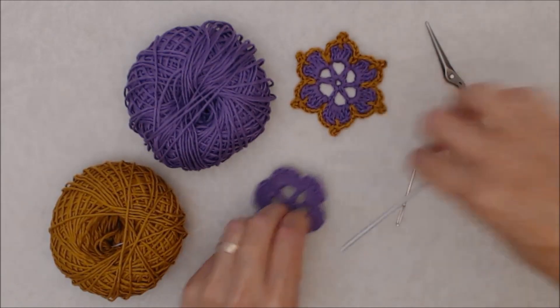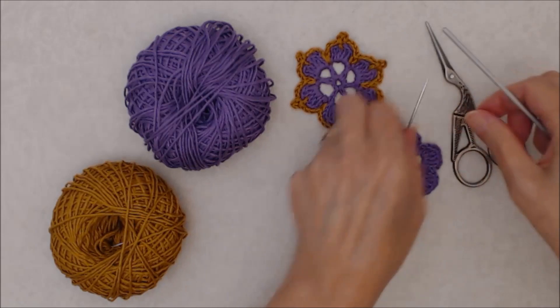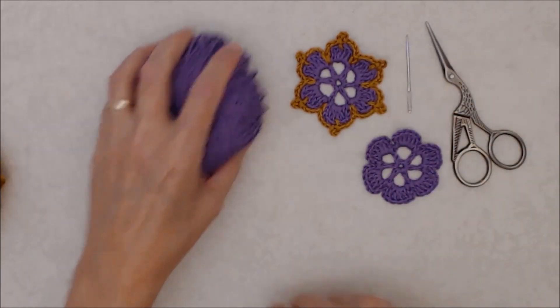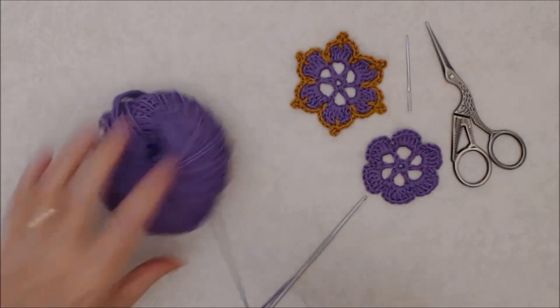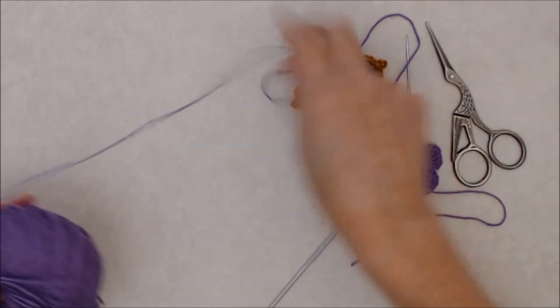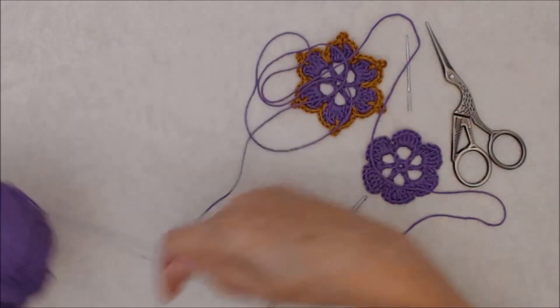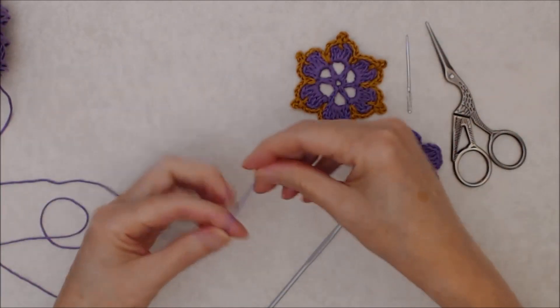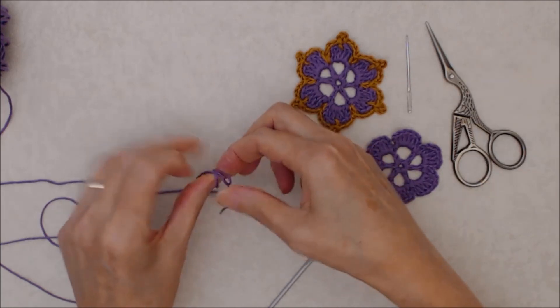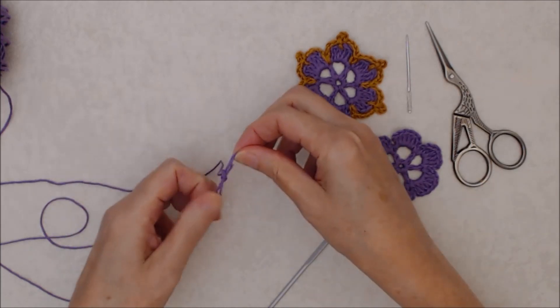I'm sorry the camera isn't as close in as usual. This is actually a pattern that I recorded a while ago before I set my camera up differently, but you can still see and I'll be talking you through it so you'll be able to follow along with this pattern.